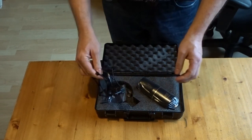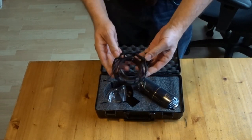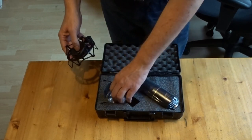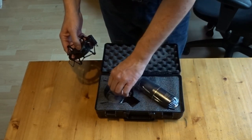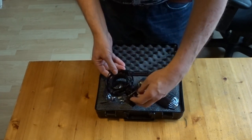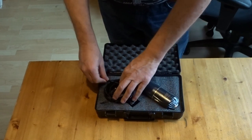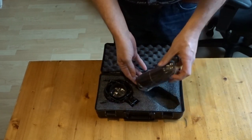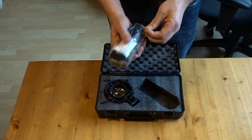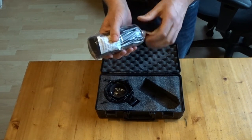Included is a shock mount with some additional rubbers. And of course the mic itself — it's packed in a plastic bag, very tight.